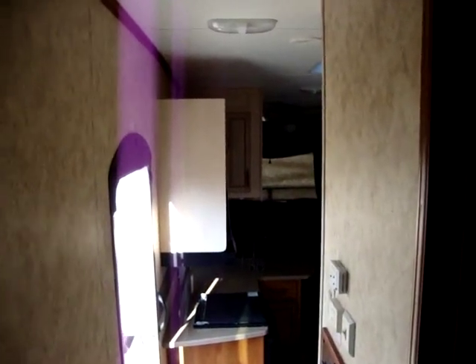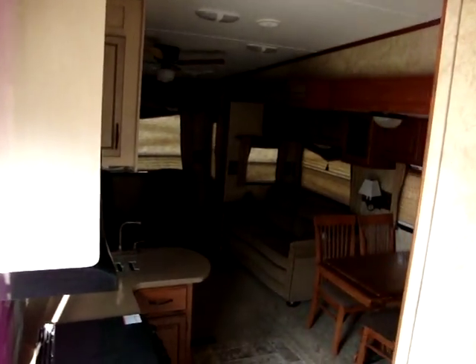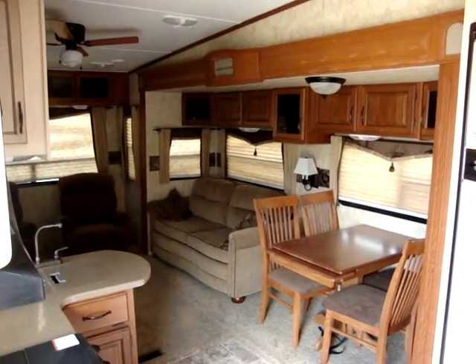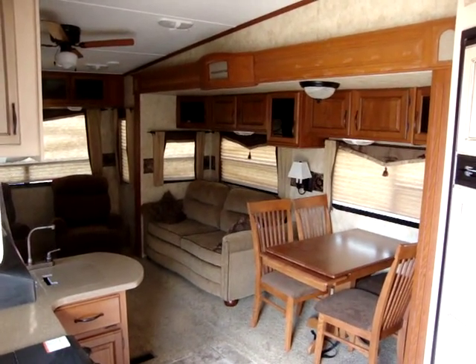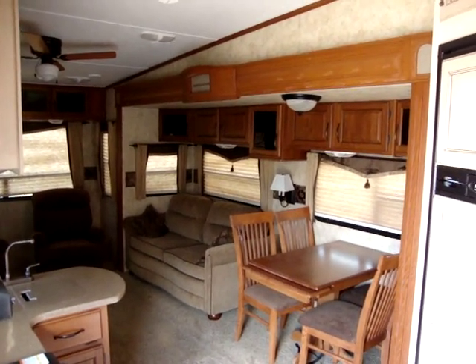This has been another video by Couch's Campers. If you'd like, you can visit us on our website at www.couchscampers.com. Thank you for your time.